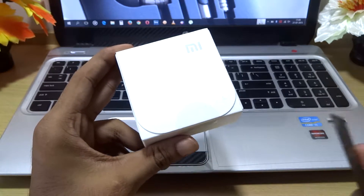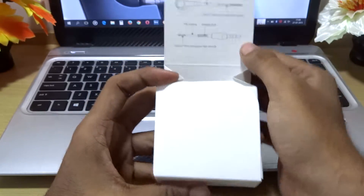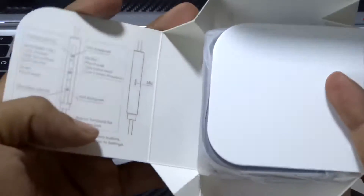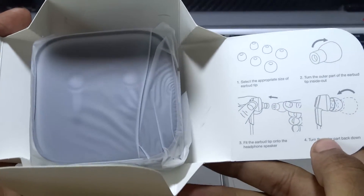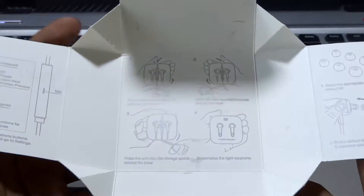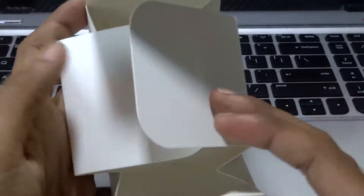Let's go ahead and unbox this — cut the plastic, and in here we have some instructions. Also in the other pages we have the mic controls and the tips information, how to remove and insert them. We also have the earphones itself and how to roll them back when you are traveling.